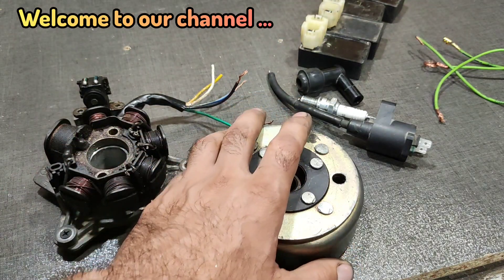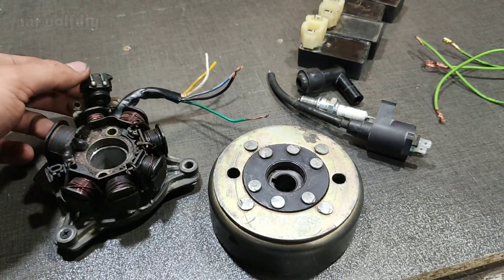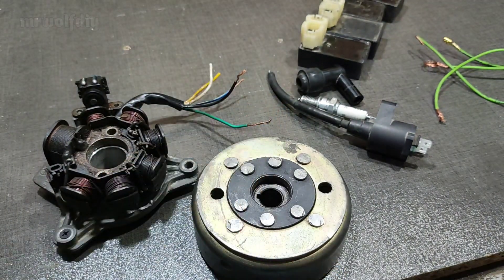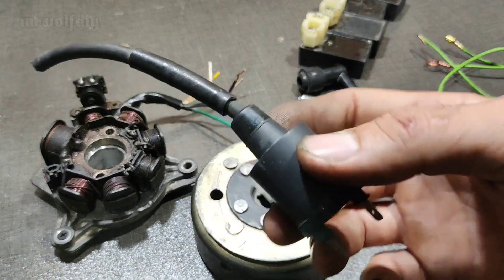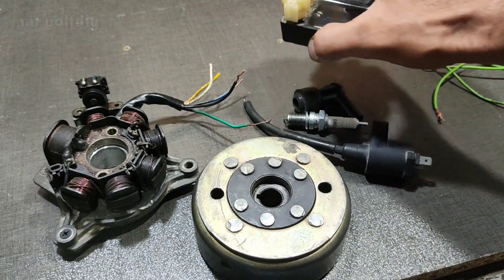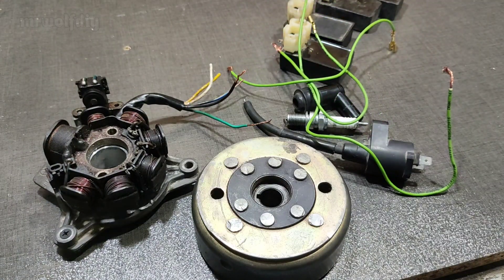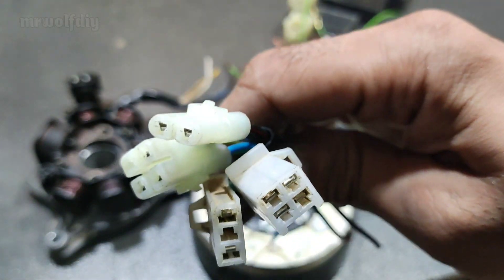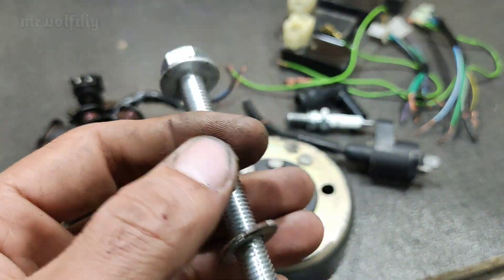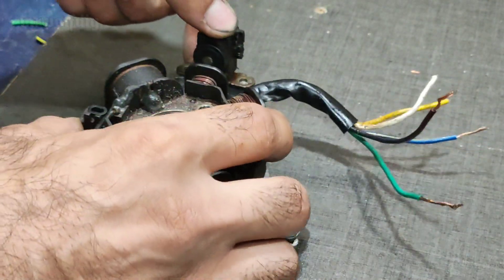To build this we need a coil stutter and plate with the trigger, flywheel, magneto, a coil with a spark plug, and some CDI, some wire, CDI circuit and the bolt. First we close the coil stutter on the plate.